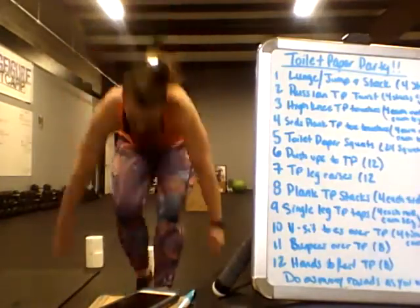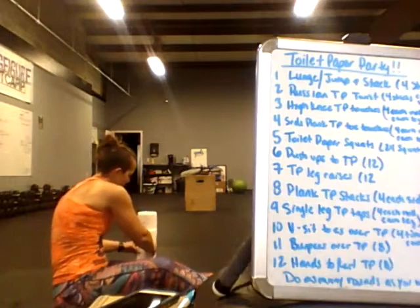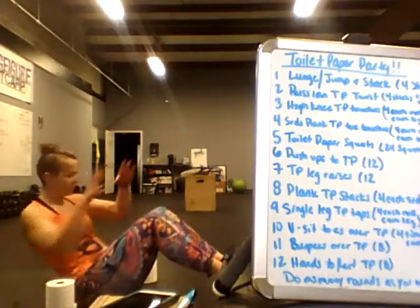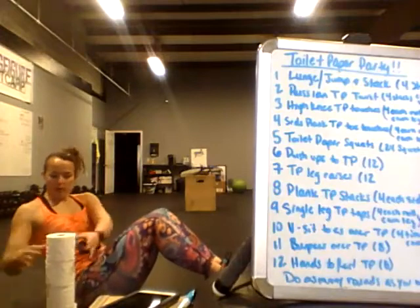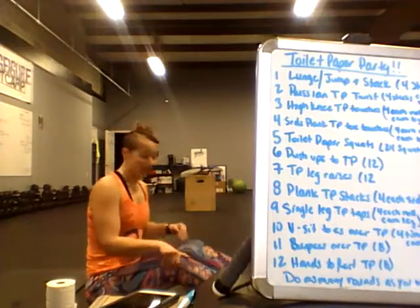The next one is pretty easy — it's a Russian twist. We've got our toilet paper. Pick your feet up if you can, then twist, set, twist, set, twist, set. When it's up, bring it back down. Easy enough.